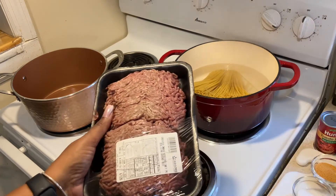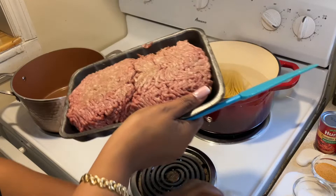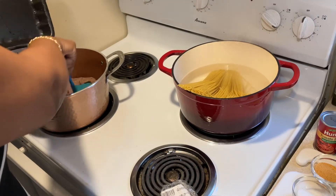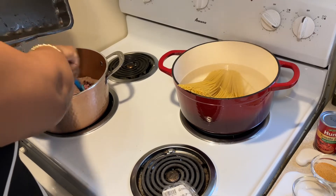In this pot I'll be browning off my ground beef — this is 85% lean and I have two pounds of it. What you're going to do is get this in the pot and just try to break it down as best as you can with a spatula or a spoon, chopping it up into nice size chunks.